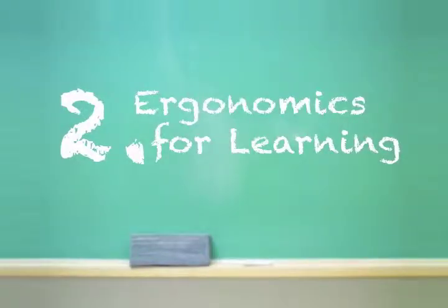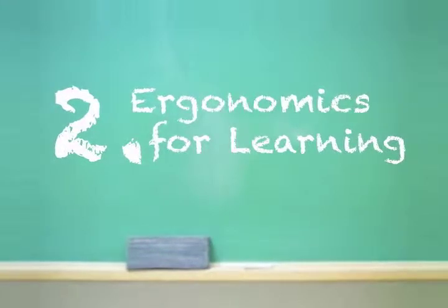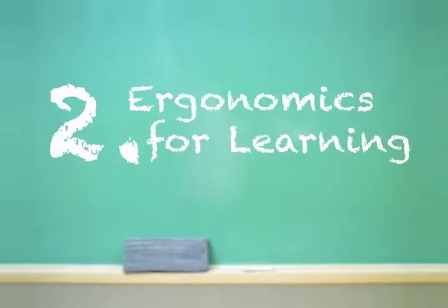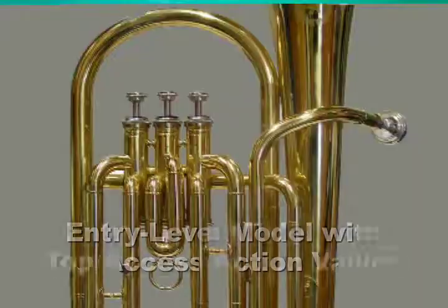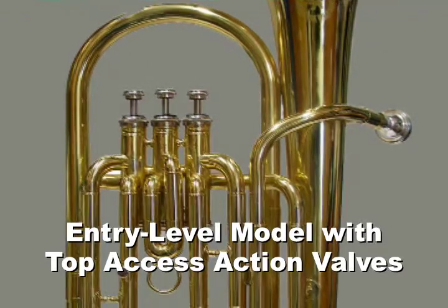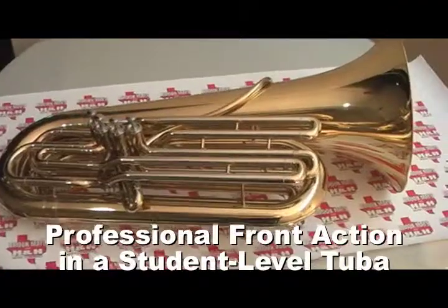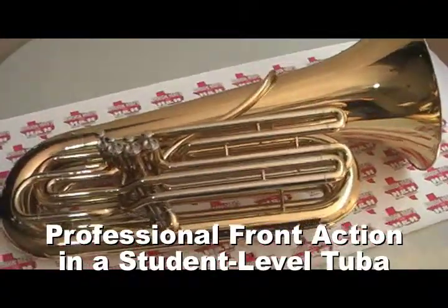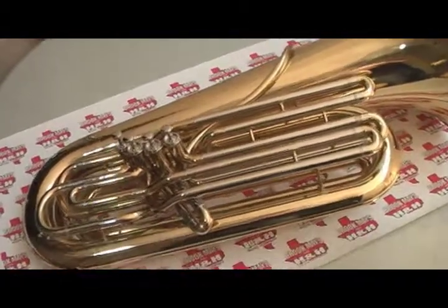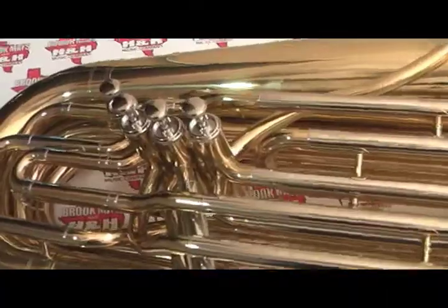The second thing to look for is ergonomics designed for learning. One example is in the placement of the valves. A tuba designed for young entry level students will often have the valves in a vertical or top action position like in this photo here. But for advancing players, we recommend front action valves that can help bridge the learning gap between an entry level instrument and a much more expensive professional tuba.